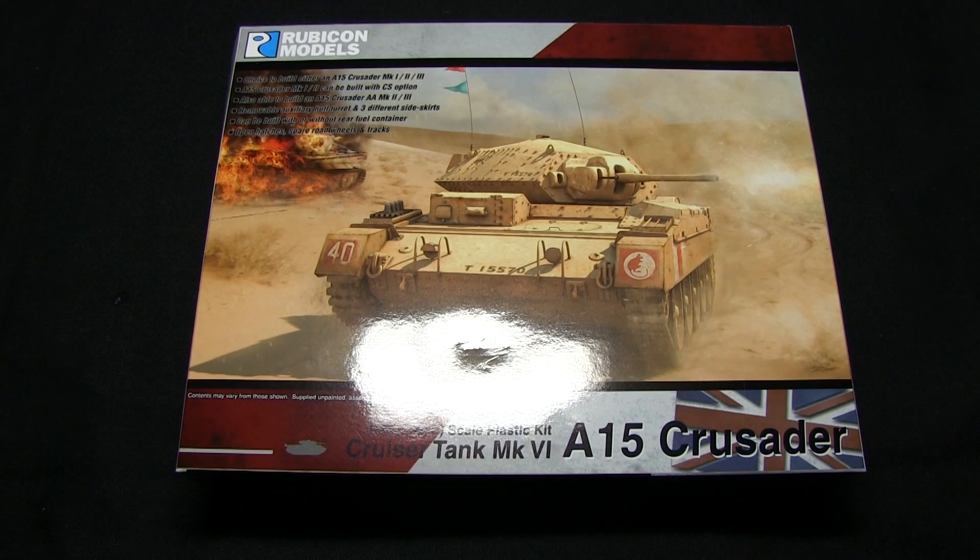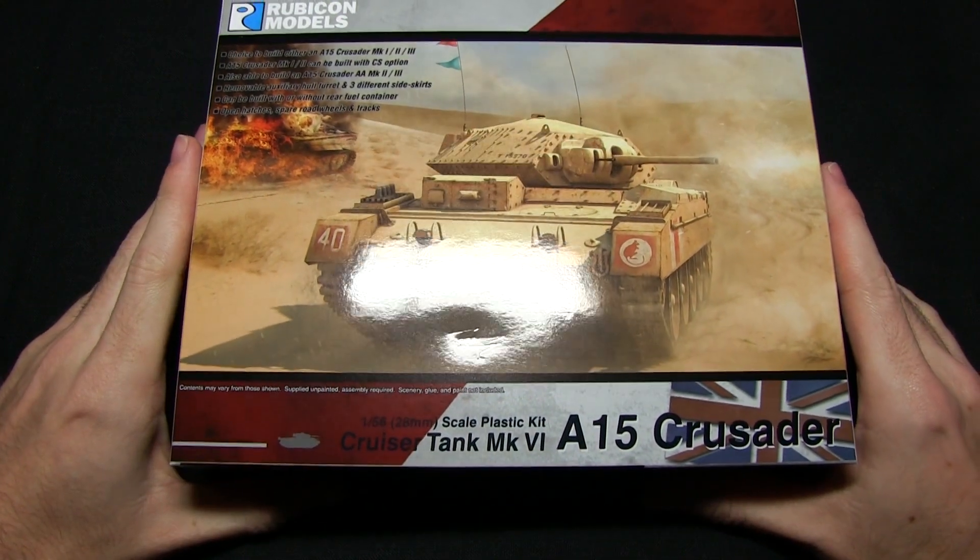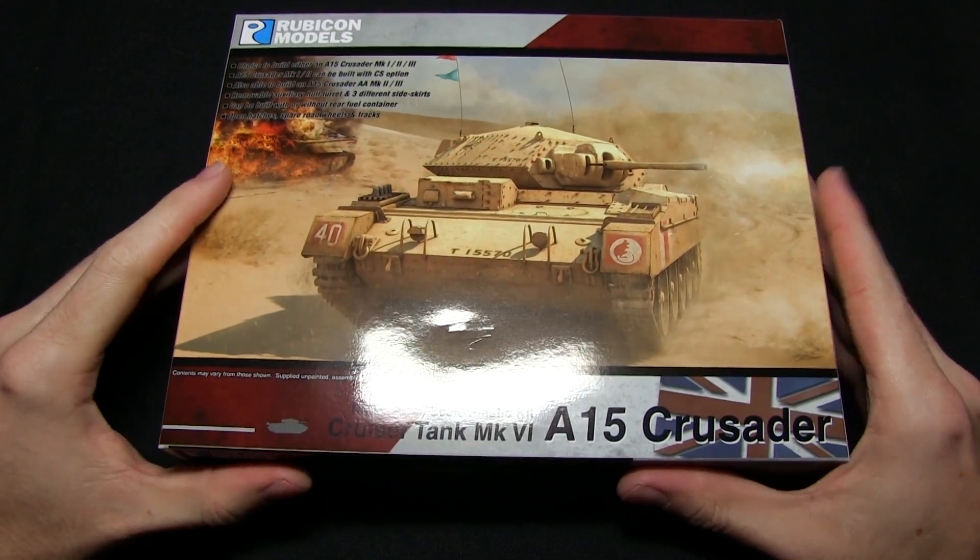Hello and welcome back to another Rubicon Models unboxing video. This time we're taking a look at some of the British vehicles as we take a look at the A15 Crusader tank.